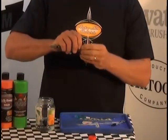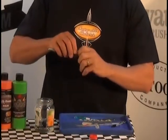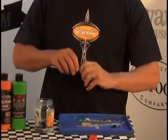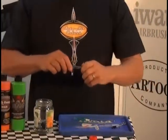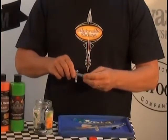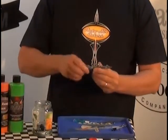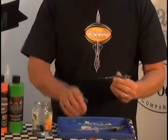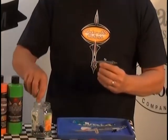First we take the needle cap off, then the nozzle cap — because they're small, we won't place them in the jar. Then we take the head cap off — the head cap is bigger, so we'll put that in the jar. We take the back off, pull the needle out, and pop it in as well.